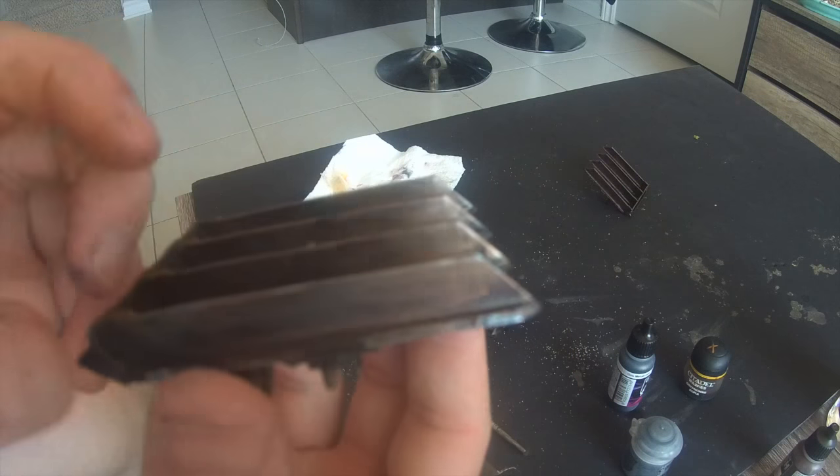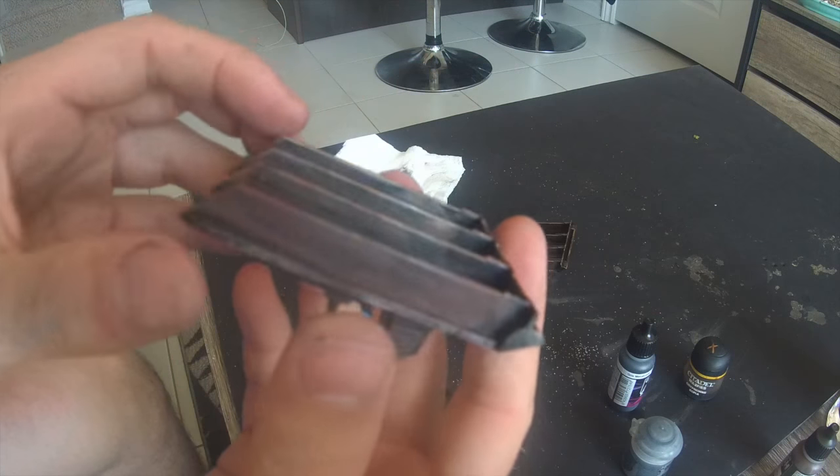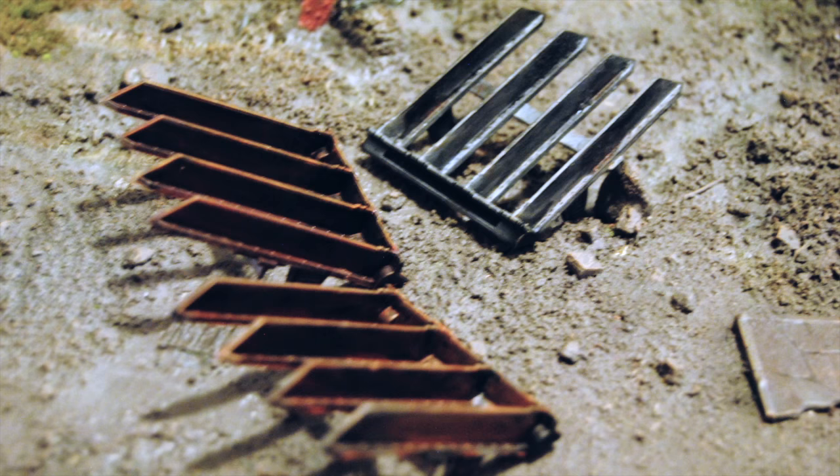That barricade is now complete. Here is the showcase of the regular Sharpie bronze one, and here's the one with the afterburn damage of the lichen and corn red.